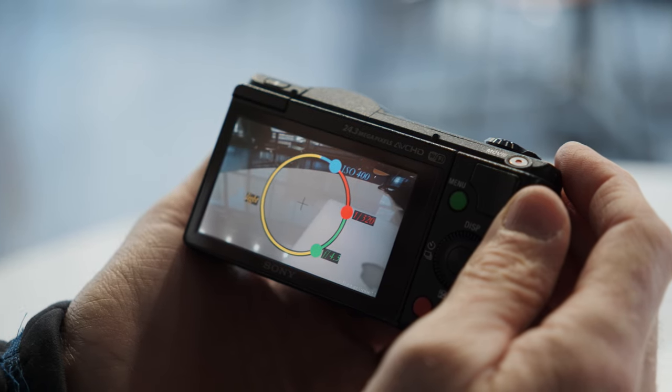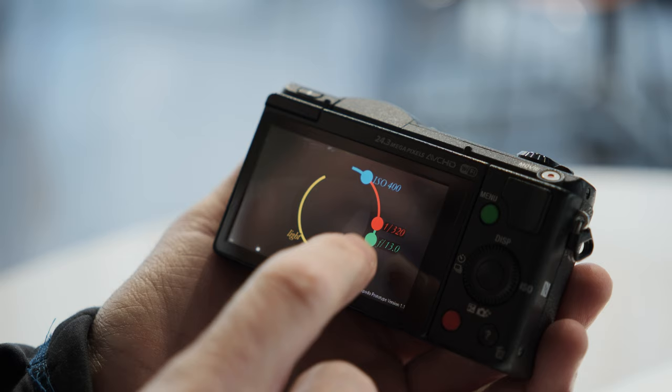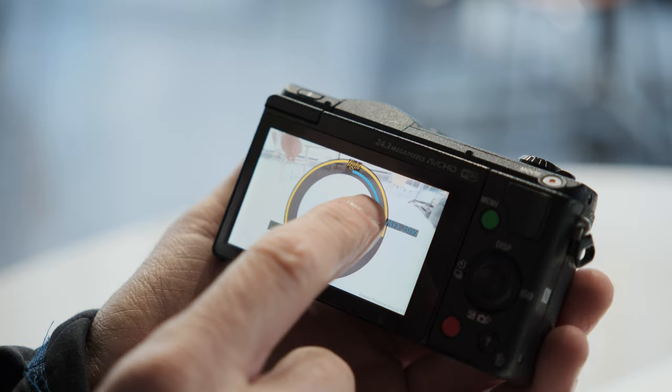It's a way to control basic exposure on a camera — taking the camera off auto mode and into manual, which is something that I always wanted to do as a beginner but was confused about — controlling iris or aperture, shutter speed and ISO.